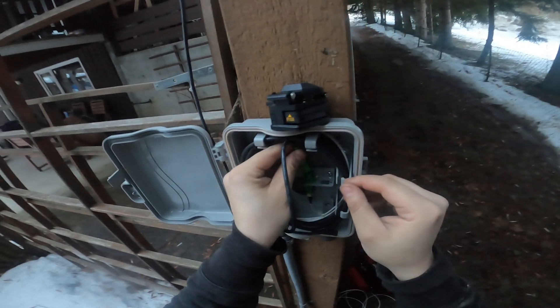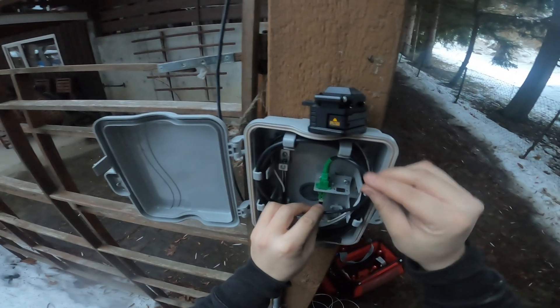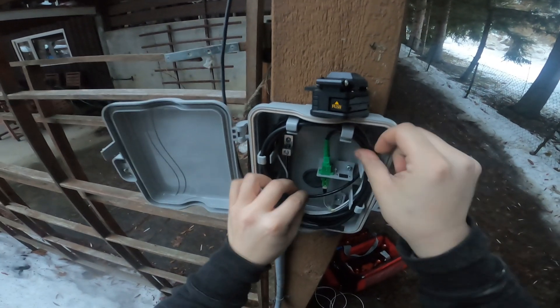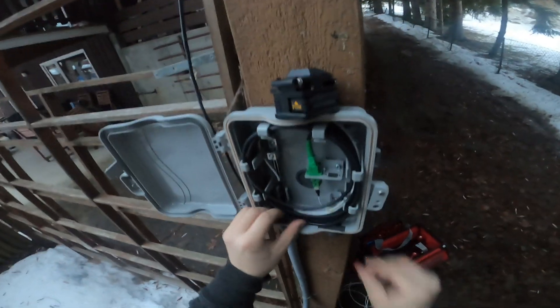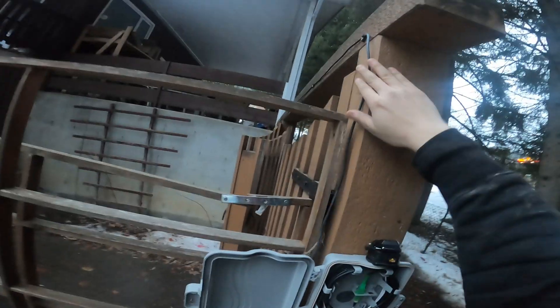I'm going to try to orientate this in the best way. Looks good there — I'm happy with that. Just this left to mount. I'm going to mount it there. Put this stuff away.